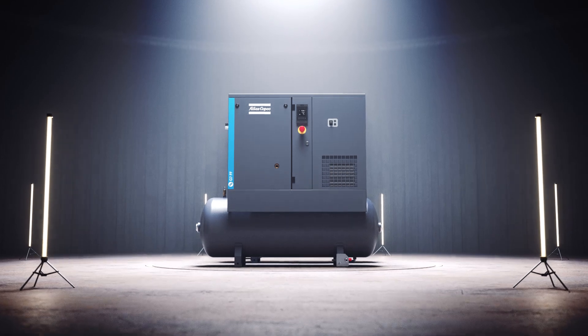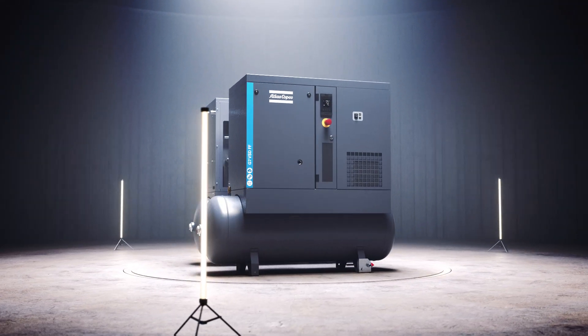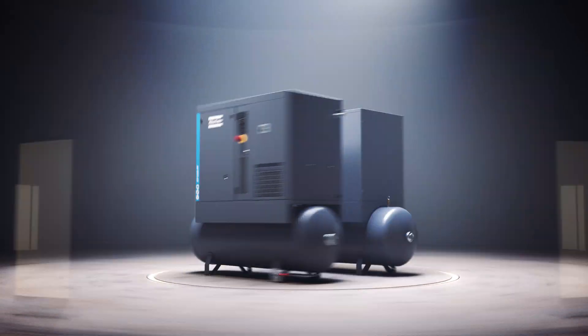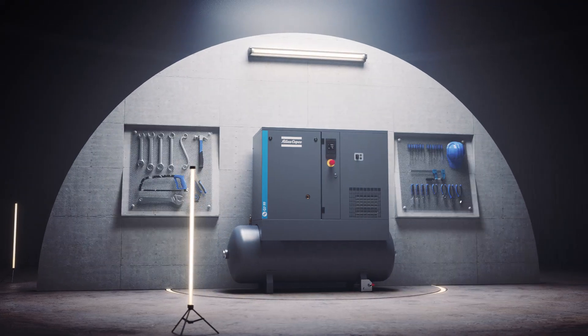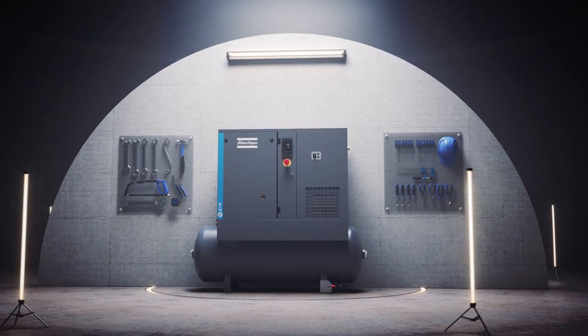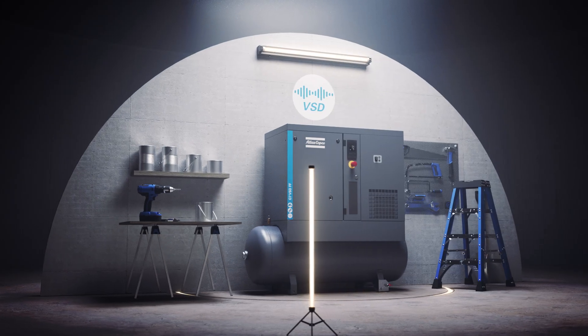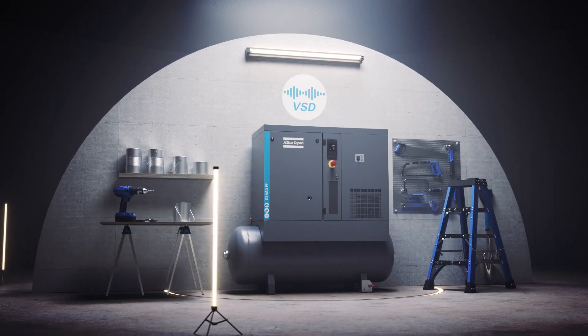This is the Atlas Copco G2-7 and this is the all-new G2-7 VSD. The G2-7 is the preferred workshop screw compressor, offering the Atlas Copco quality you trust in an economical all-in-one package. The G2-7 VSD — well, it's even better.